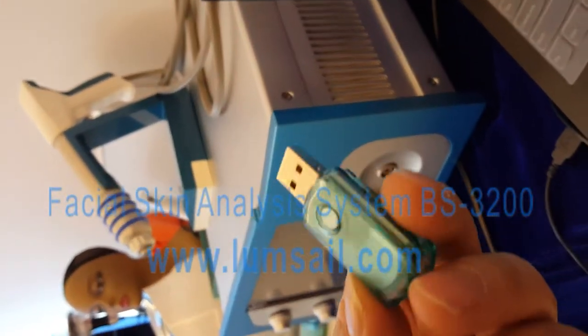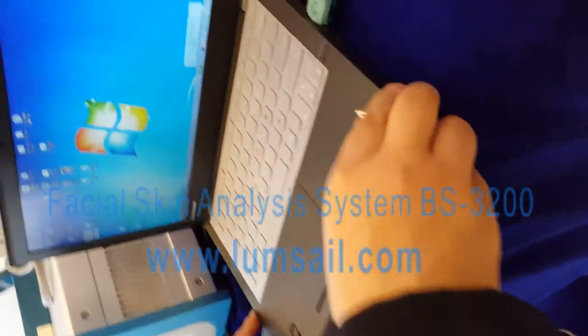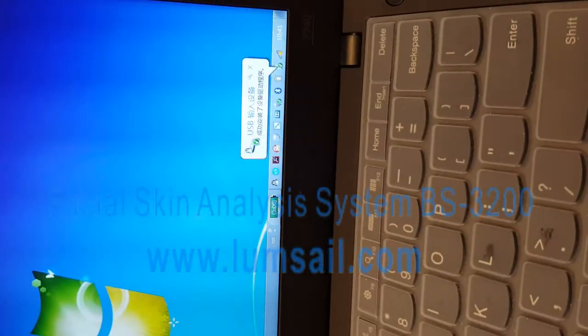We call it SuperDog — it is a USB disk. You need to plug it into the USB port of your computer. For the first time, it will install the driver. Just wait for it to finish.